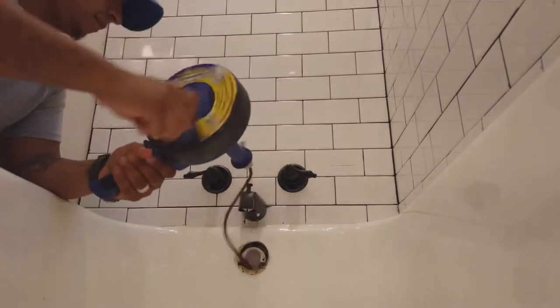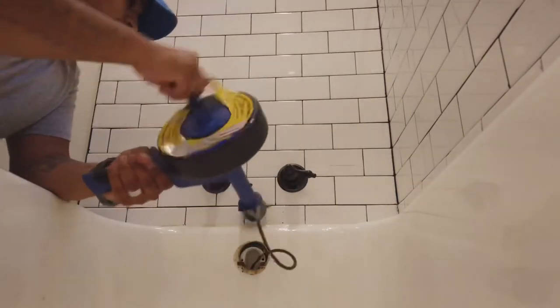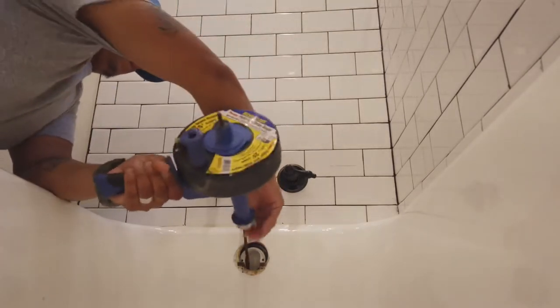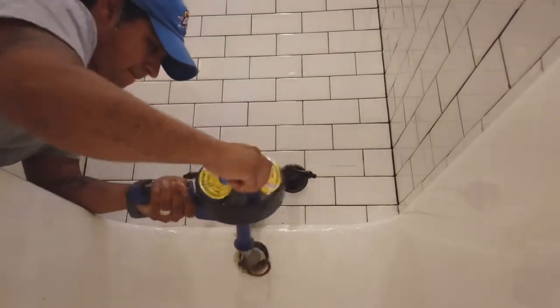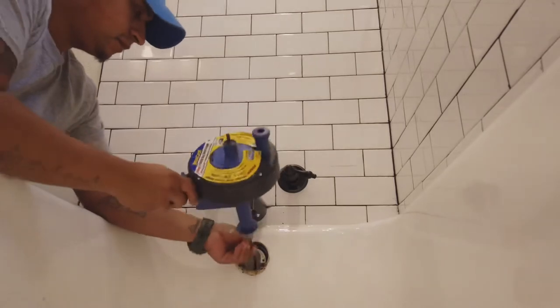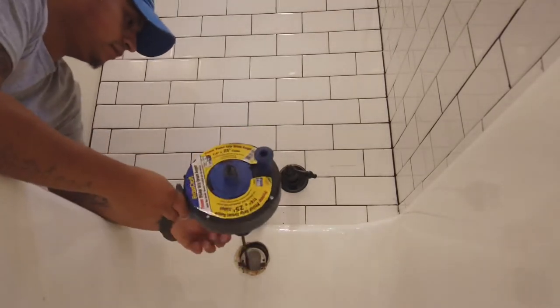Once you've got it to where it bumps up against something, you lock it in place and then begin to turn the handle. A tip here: make sure it's not too far from the drain entrance or it'll start to spin wildly. I had to adjust it a couple of times, making it shorter so that when I turned it, it wouldn't go all over the place.